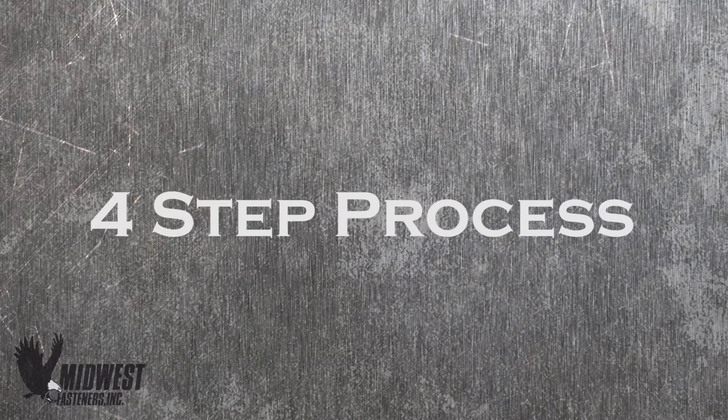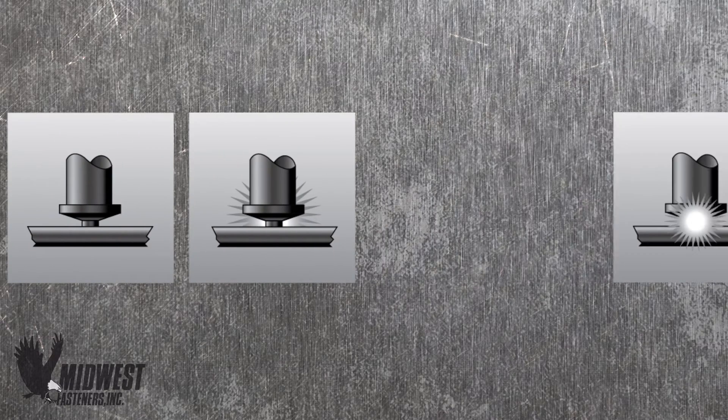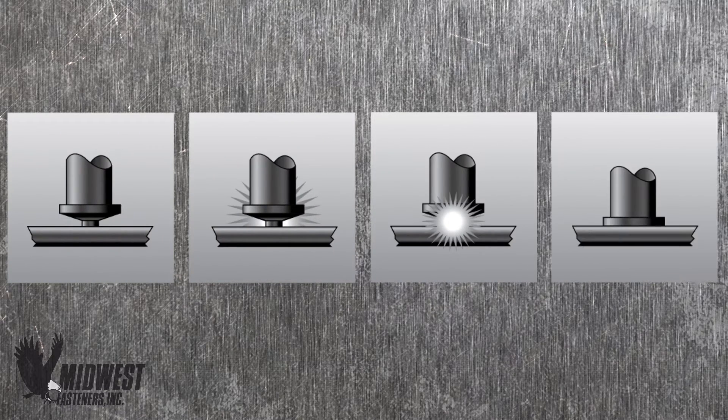The process of capacitor discharge welding occurs in a series of four rapid steps: contact, ignition, placement of the fastener, and completion of the weld.